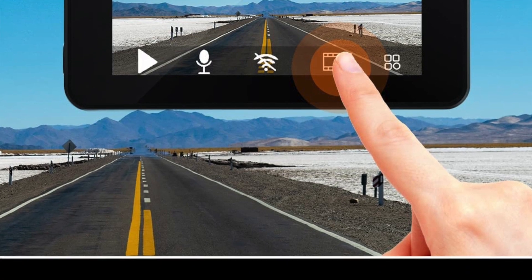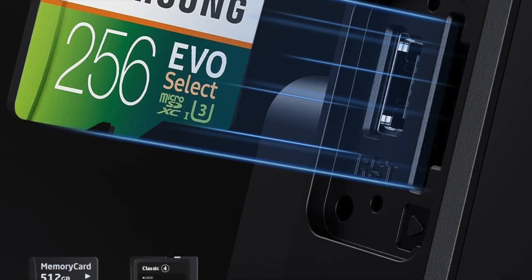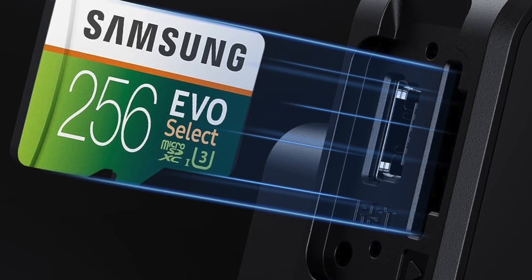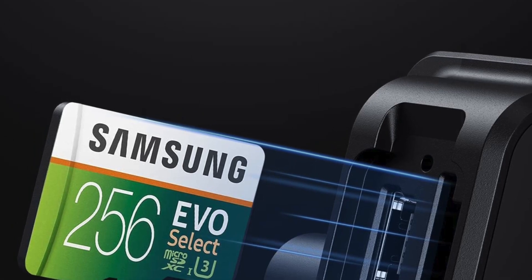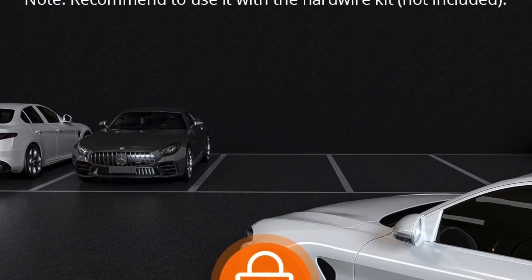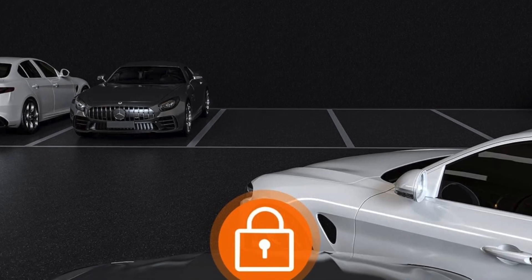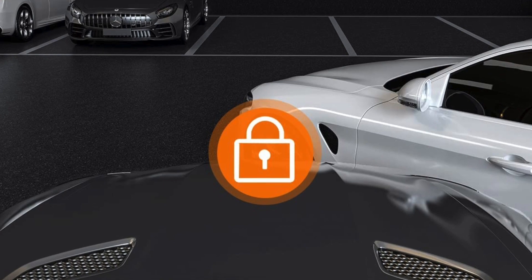The Kingslim D4 features two 4K ultra-high-definition cameras that record simultaneously, providing you with a complete view of the road ahead and behind you. The front camera has a 170-degree wide-angle lens that captures everything in front of you, while the rear camera has a 150-degree wide-angle lens that captures everything behind you.